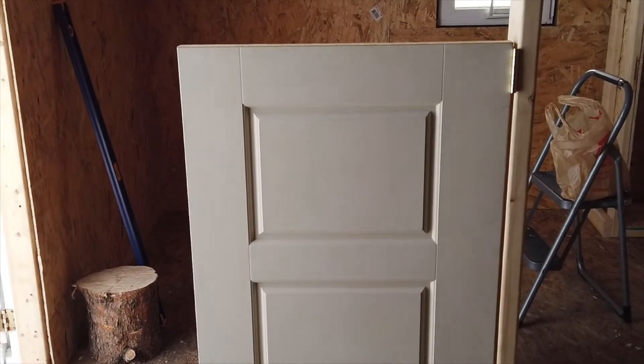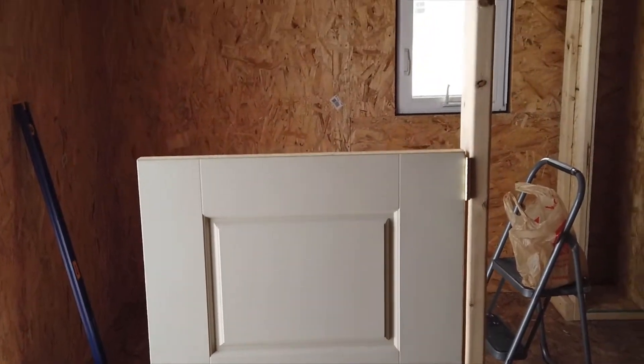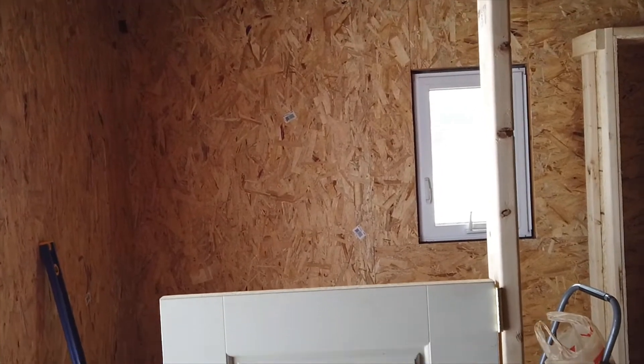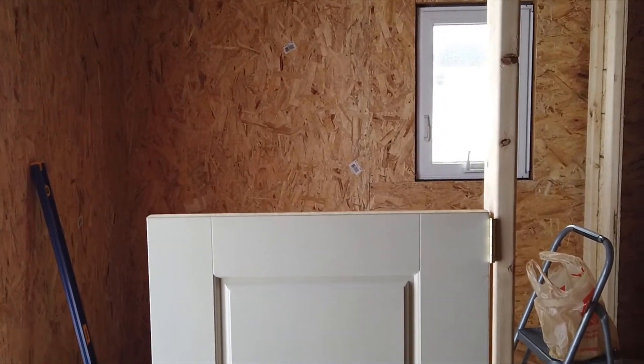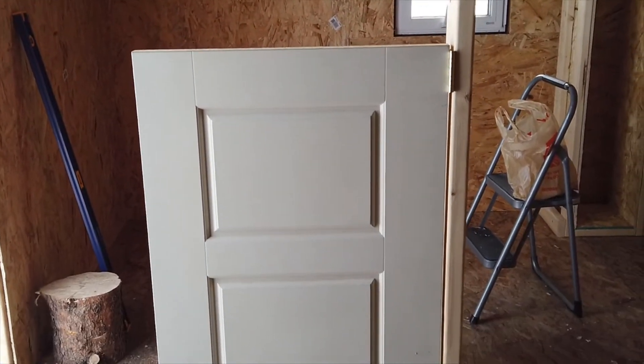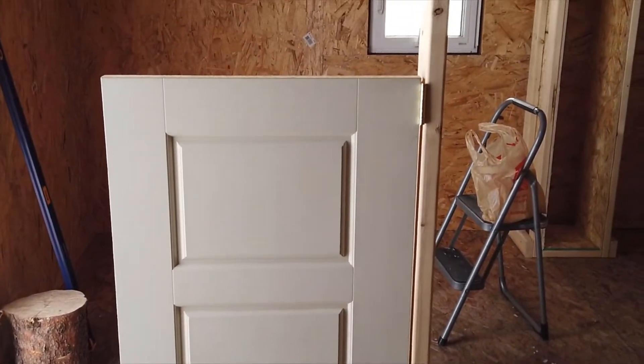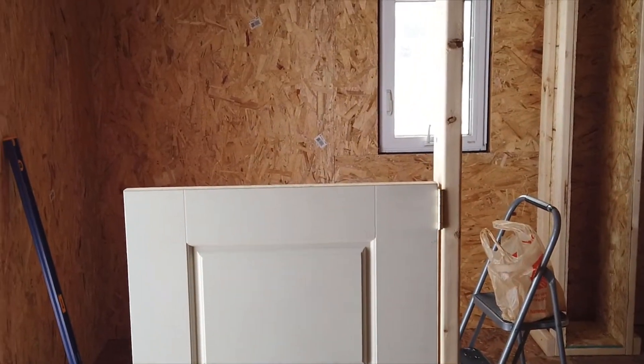So we got half of the door in — you can see — and then we're going to put the other half up top right there, and that's going to be a quarter of our wall done. We're definitely excited. We got a lot done today and we're going to work for a little bit longer. It's not super cold and it's still light out thanks to daylight savings.